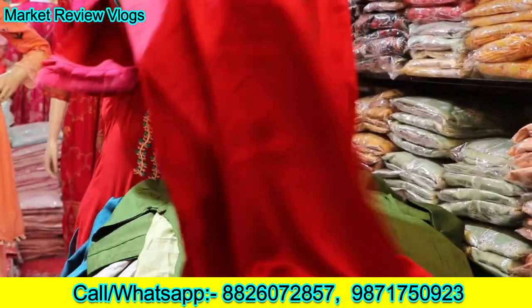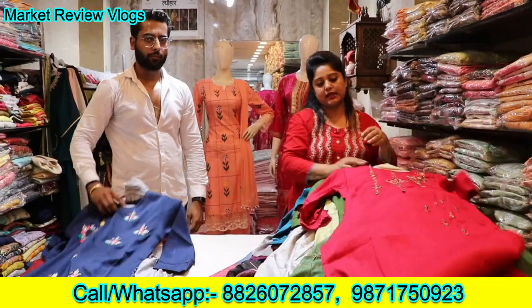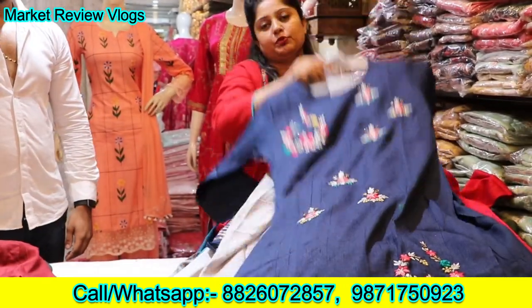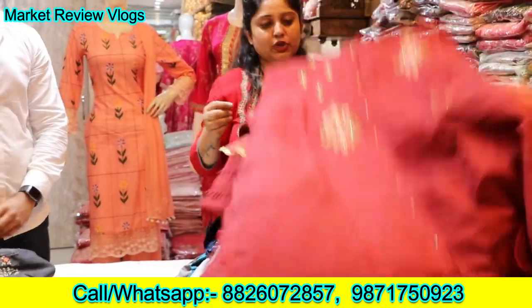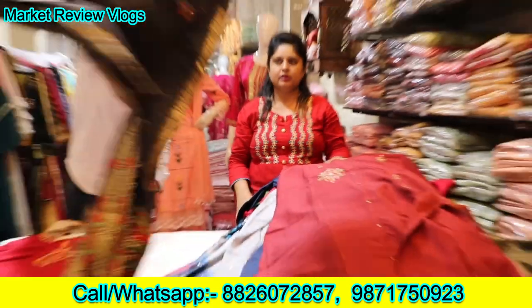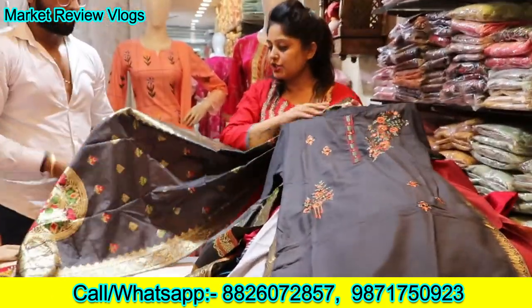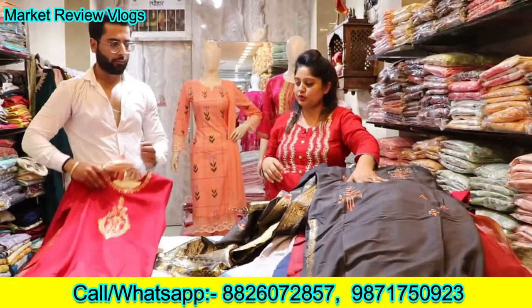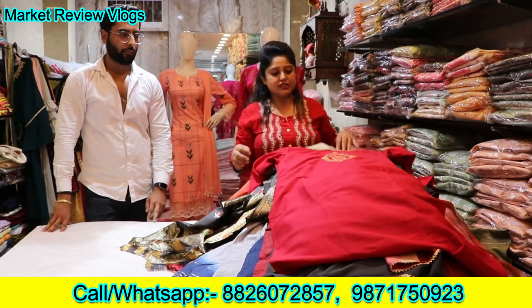Again, you can see ₹1295 pieces. You can see this in ₹1295 rupees — this also, and this also can be seen in ₹1295 rupees. The price in this range is ₹1295.